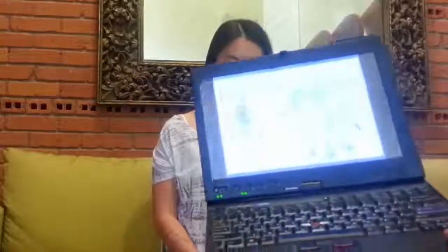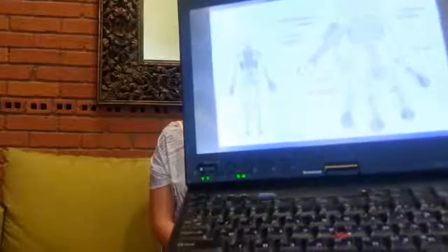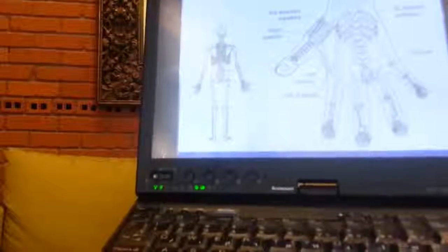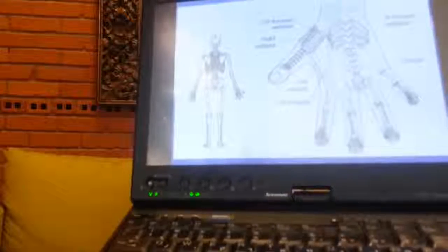And we're going to do a Sujok treatment. For this we're going to use a Sujok map in the body, in the hand. Here you can see the back of the body projected on the back of the hand. It's going to be easy to find the tender points and then to apply some seeds on them.